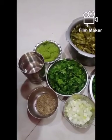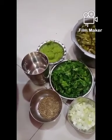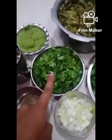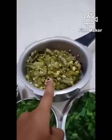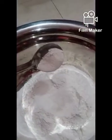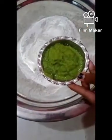Hey friends, welcome back to our channel. Today I am going to show you how to make kudumulu at home. For that we require some items: jeera, onion, coriander, green chili paste, spring onion greens, board beans, rice flour, and warm water. Firstly, add green chili paste.